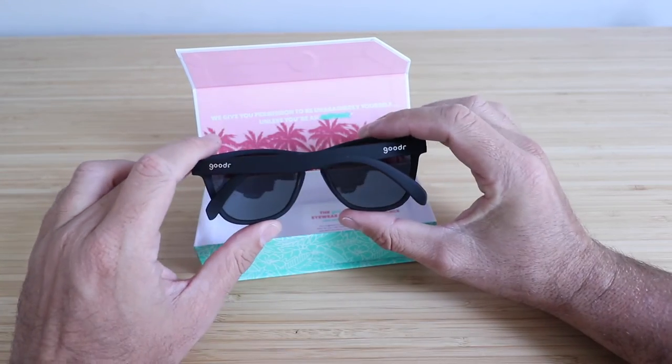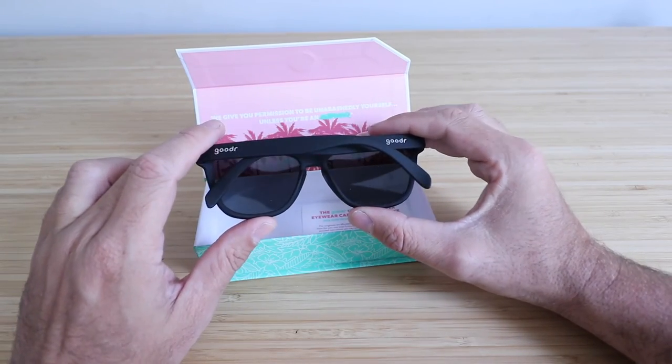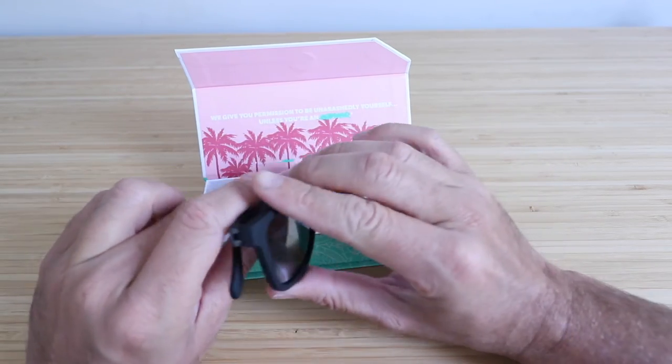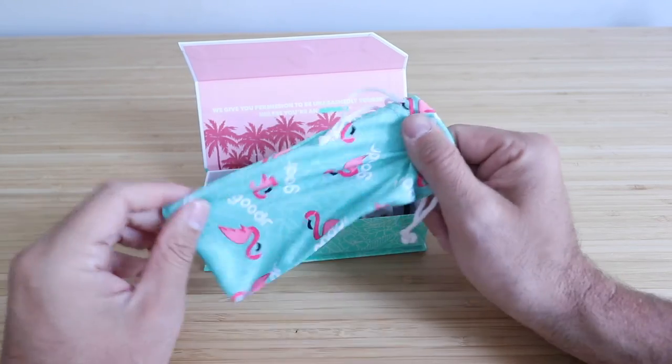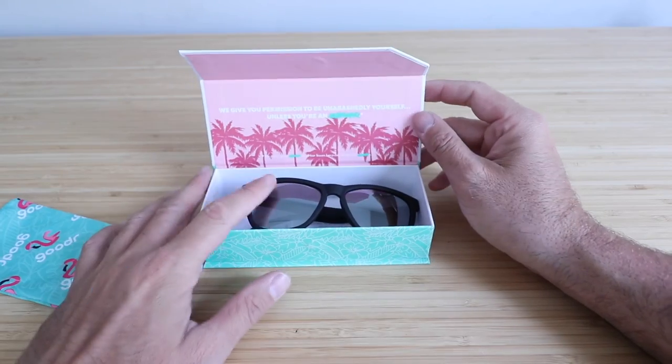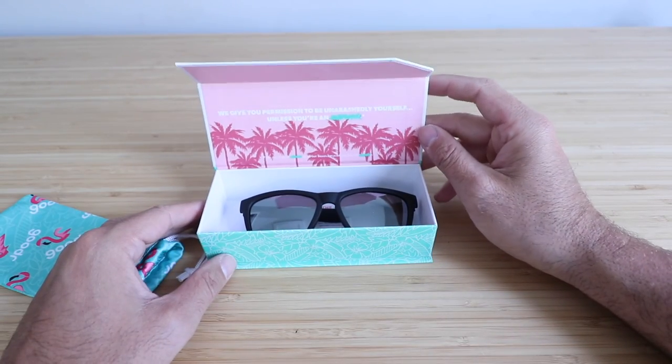These are a really nice pair of sunglasses in terms of polarization, and the durability is one of my favorite things about Goodr sunglasses. Overall, really neat glasses. They also give you a little case to keep them from getting scratched up. I've been happy with these, and if you choose them, I hope you have the same experience I do. Thank you.